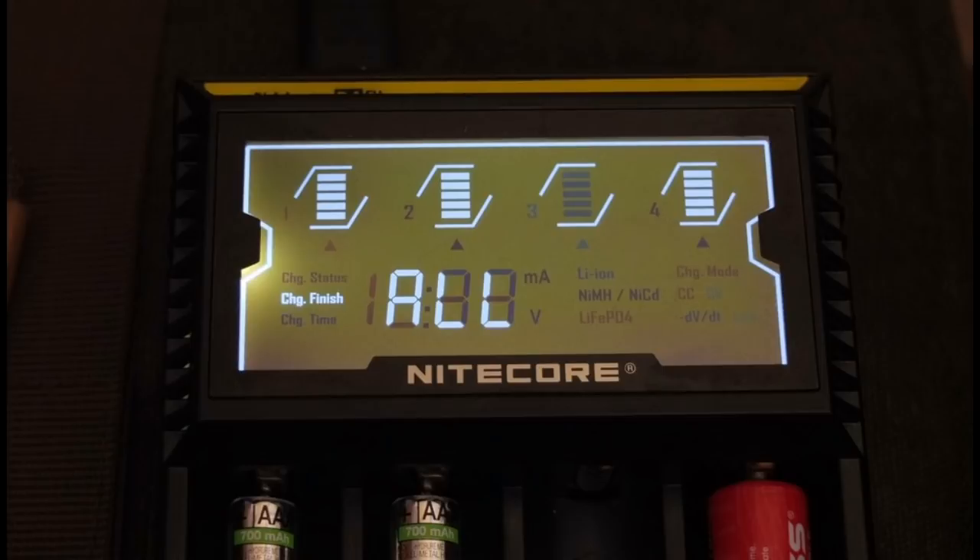The D4 has a completely different type of display — you can see all four channels with five-stage charge bars at the top, plus additional information. It doesn't show capacity, but on the right-hand side you can see some lettering that isn't yet activated, showing the options that can come up, which we'll look at shortly.